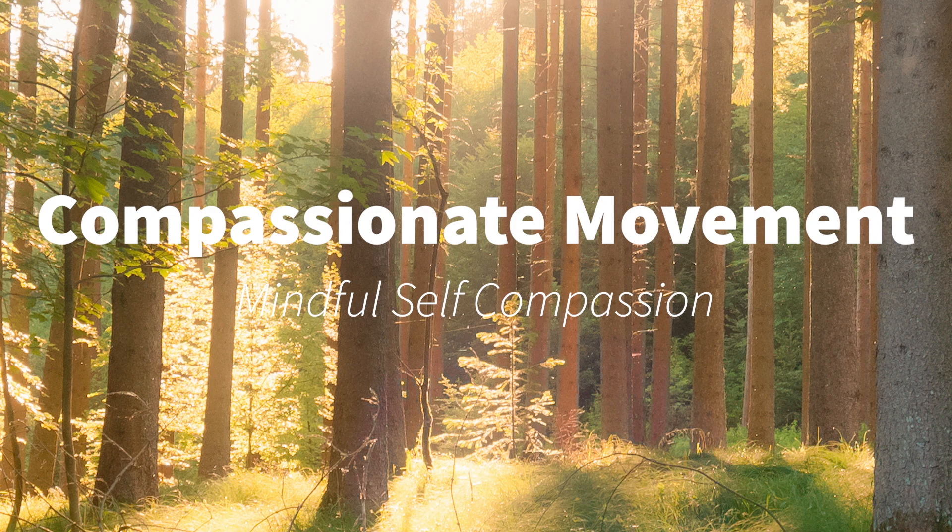If you can, please feel the soles of your feet on the floor. Let your body rock forward and backward a little, and side to side. Making little circles with your knees. Feeling the changes of sensation in the soles of your feet. Anchoring your awareness into your feet.